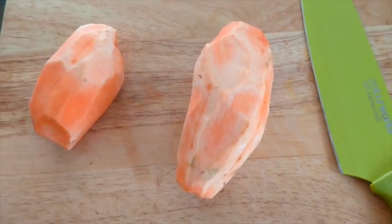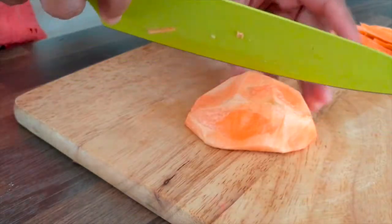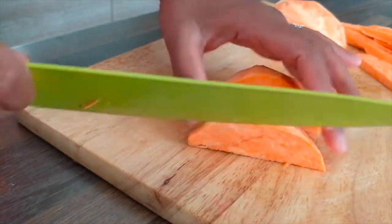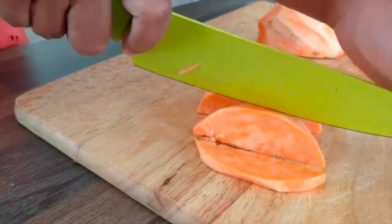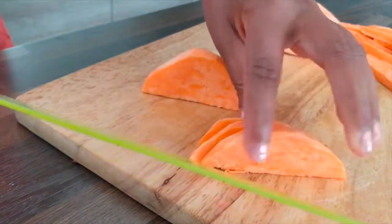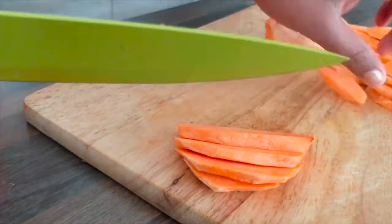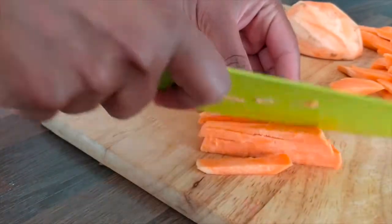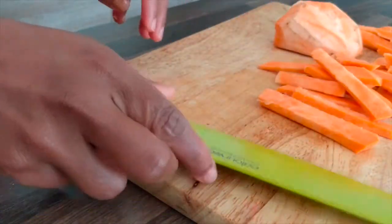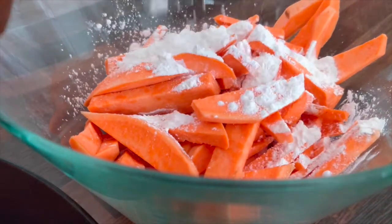Now I will cut the fries. The sweet potato is a little bit hard, so you can cut the fries. I will cut the fries in the shape. You can cut the fries in the same way. I have already cut the fries.